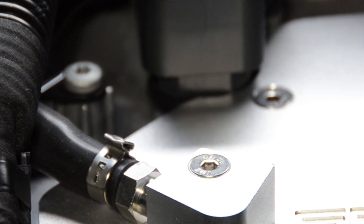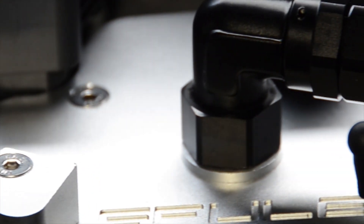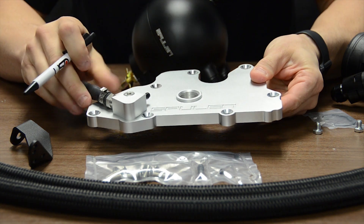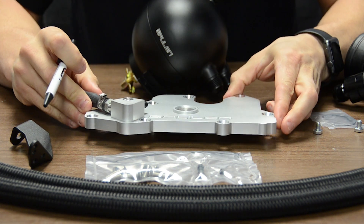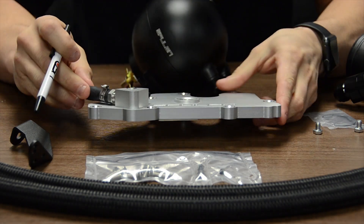Now let's go over the components included with the kit. Included in the spool and catch can kit is a CNC aluminum adapter plate which features a baffle and an integrated boost tap. The integrated boost tap comes with two removable barbs allowing you to connect accessories such as a boost gauge, blow off valve, or a water methanol kit.